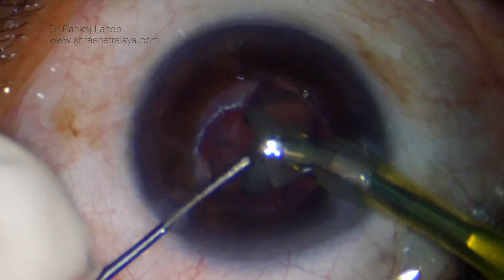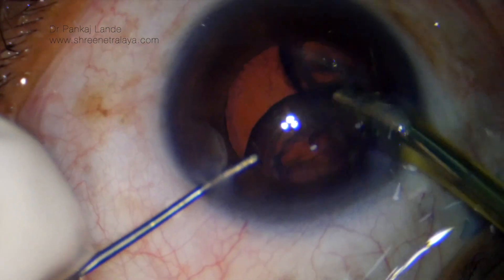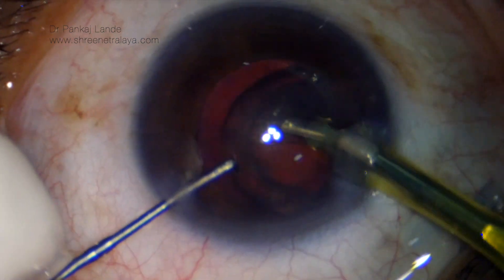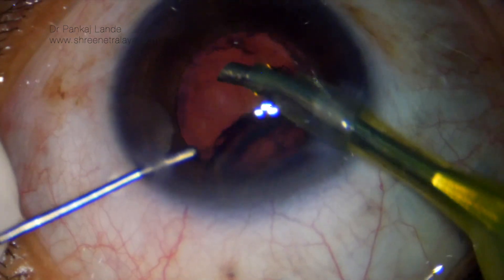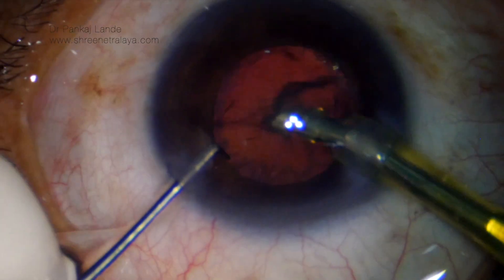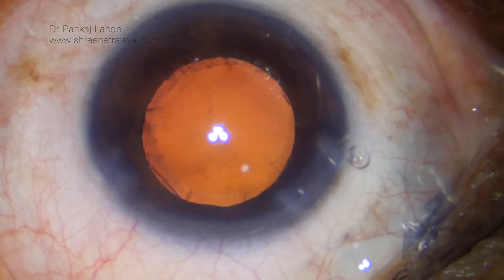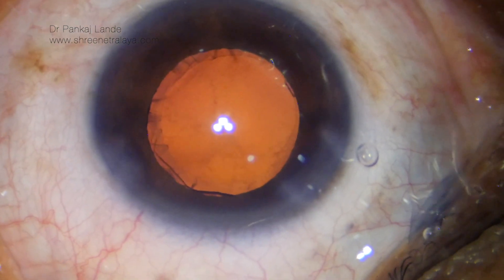When you keep your phaco tip at the center, do not go fishing in the periphery for the nuclear pieces. Use your left hand to manipulate the cortical and nuclear pieces in the anterior chamber. Note that the epinuclear plate can be taken out very easily with the phaco probe in pedal position 2.